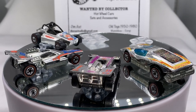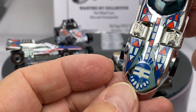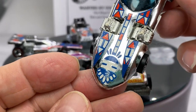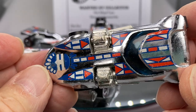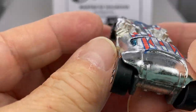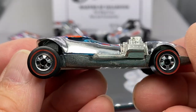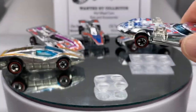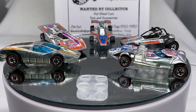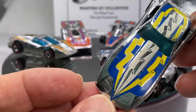I'm going to put all these Super Chromes up together so you can see them all at once. And here's a Twin Mill — nice, clean, crisp tampo on this one. A couple little wear points but not too bad. It's a nice little Twin Mill right there, a nice little Super Chrome Twin.